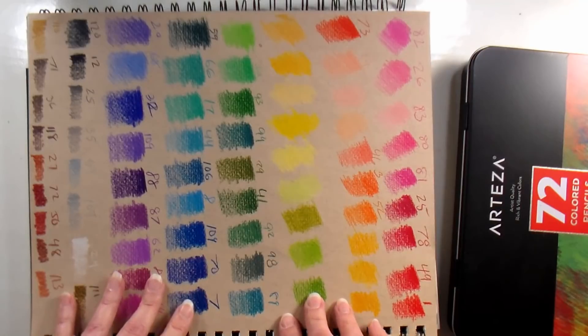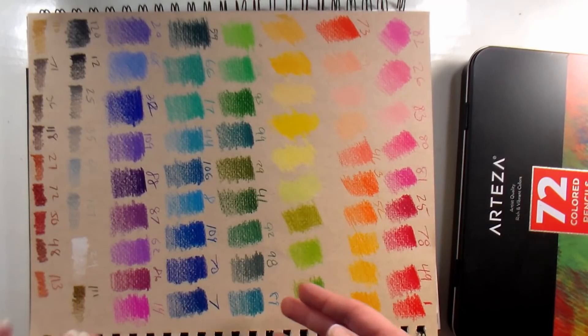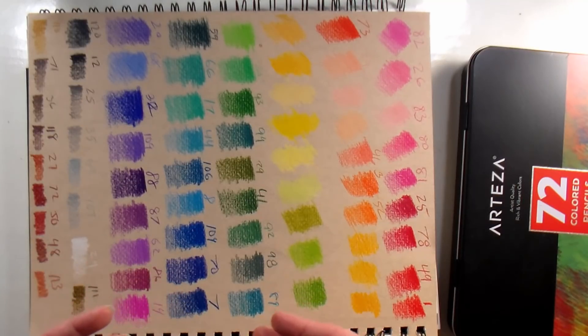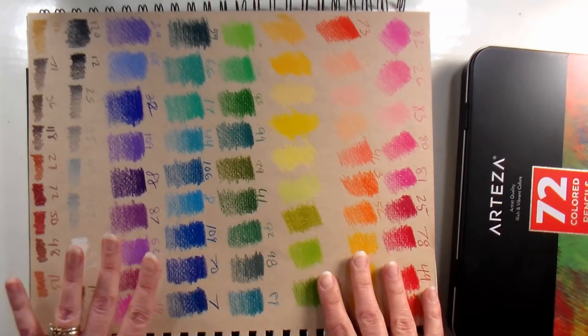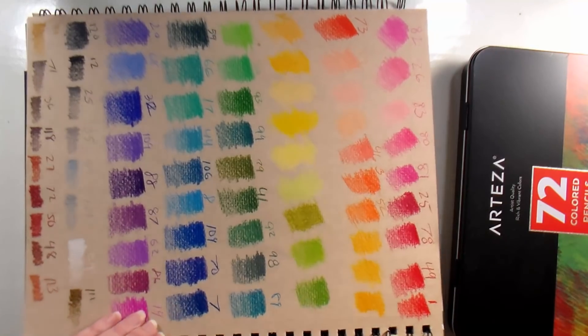As far as coloring, they go down very smooth and feel very creamy — very similar to a Prismacolor, but not quite that soft, so they're a little bit firmer. Not as hard as like a Derwent Artist or Soho pencil. They're very much like the Spectrum Noir new blendable pencils — that's what they remind me of the most.